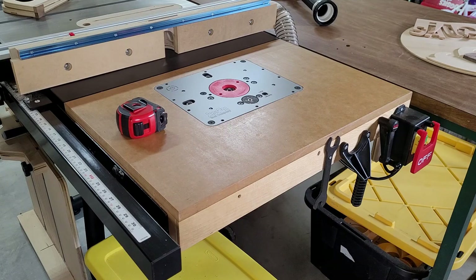I did not film any of the assembling of this router wing, but it's fairly simple so I figured I'd just give you guys the highlights so if you wanted to put one of these together it would be easy enough for you to do on your own.